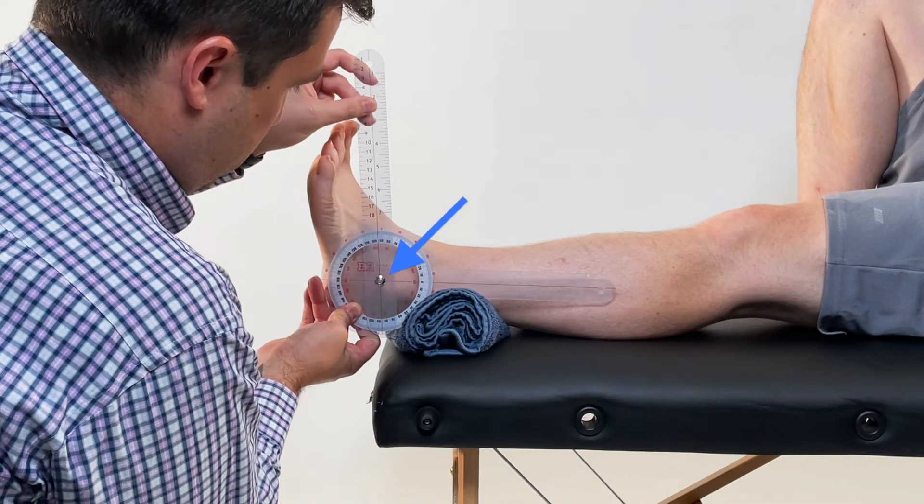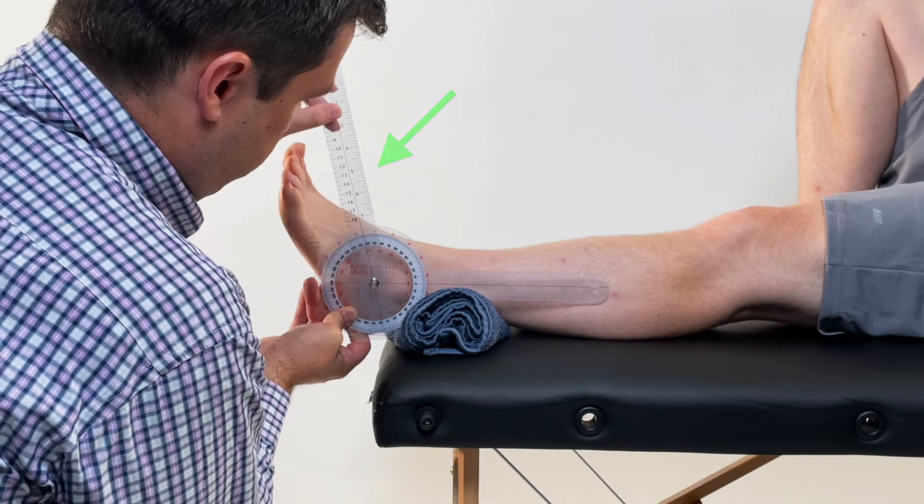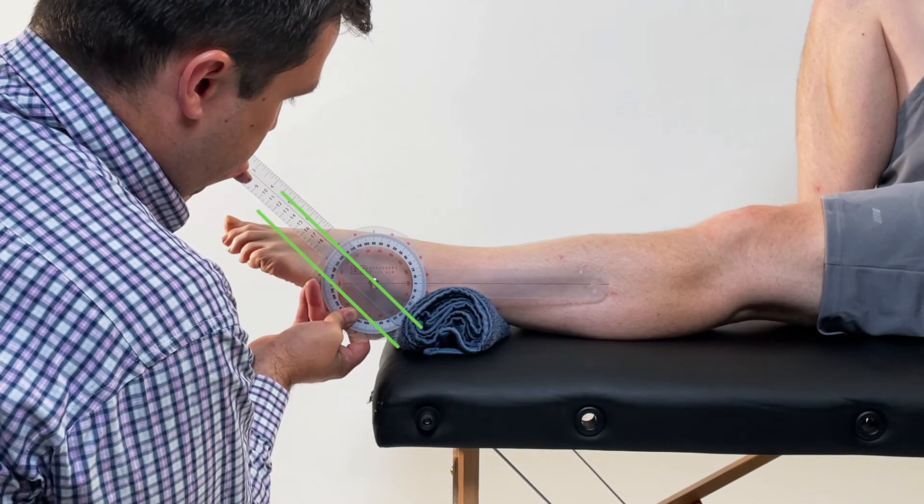Align the goniometer just inferior to the lateral malleolus. The stationary arm should be parallel to the fibula and the movement arm with the sole of the foot. Make sure to keep the movable arm parallel to the base of the foot and not bending with the tarsals and metatarsals.